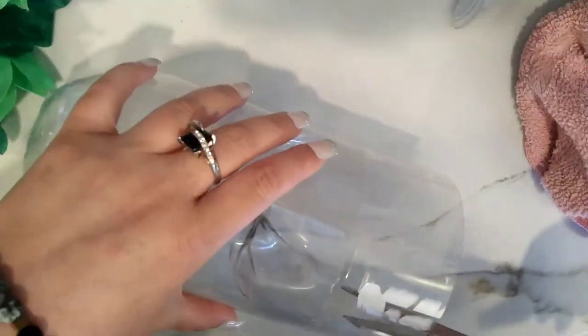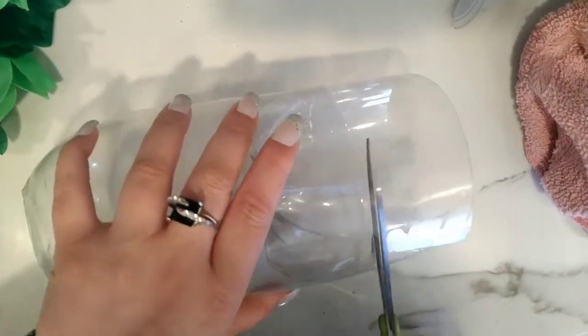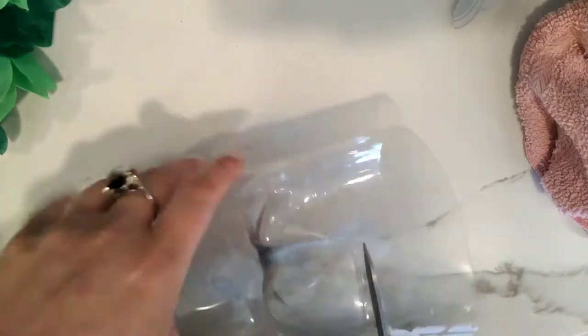So that's how my top half looks, and here is the bottom part. I'm going to fit it over and cut away the excess that I don't need, using the top part connected as a guideline. This way I don't cut it too short.